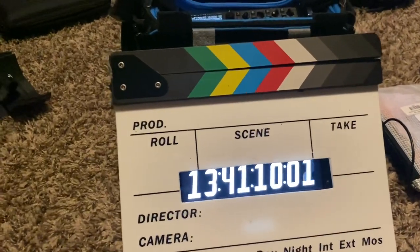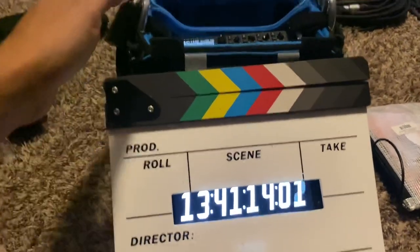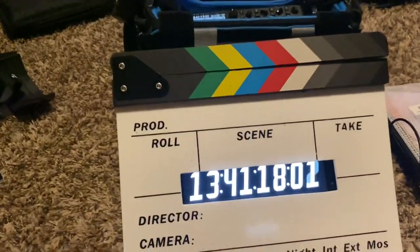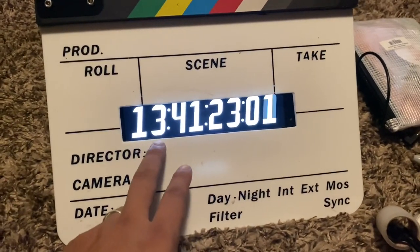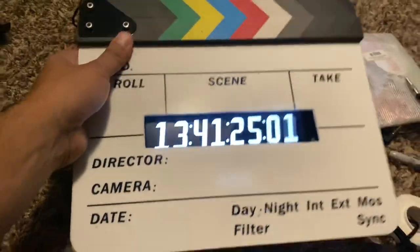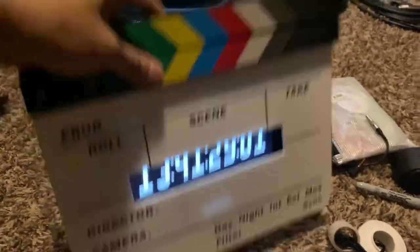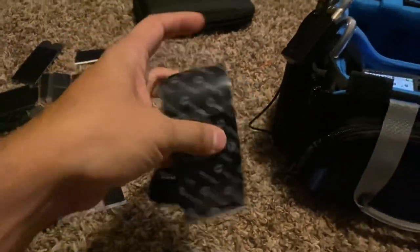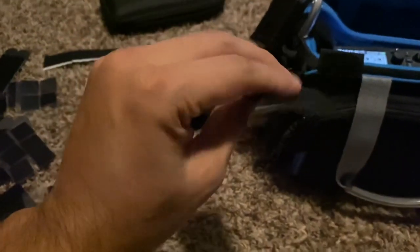It's very simple. Once you get the Tentacle slaved up, or if you want it to be the master, you can do that. Then just have an iPad or tablet, cut this out, and you can make a timecode slate. It holds pretty good — I've got some velcro from Home Depot, the stronger kind.